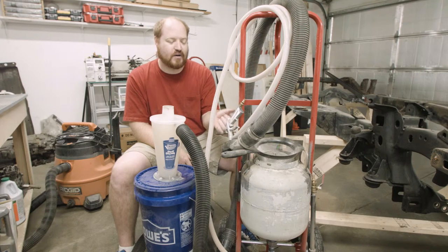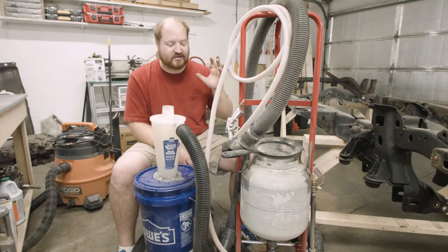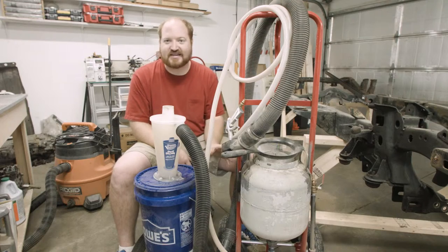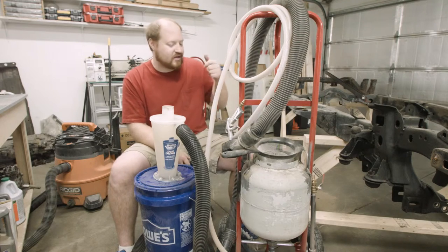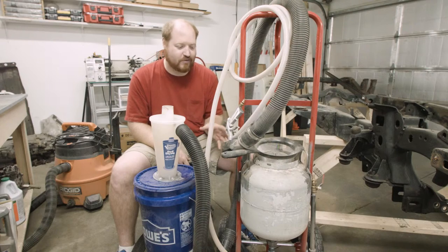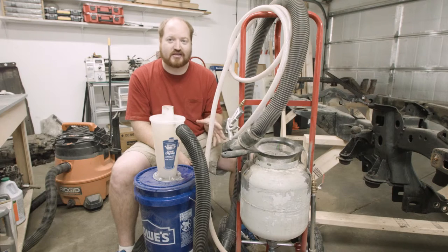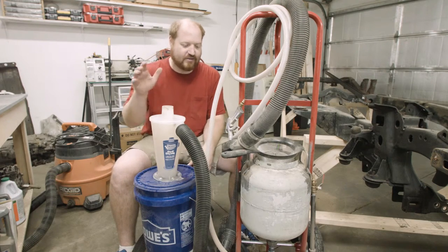That leads to my comment about adjusting my expectations. Going into this, I had this grand idea that this would be the best system — you could sandblast anything, collect the dust in the cyclone, pour it through the sifter, and reuse the media over and over again. But in reality, basically none of that is true. What it does do is perform very well in sandblasting whatever you're shooting, and it does a very good job collecting the fine dust. Because it does those two things very well, I think this is a win.